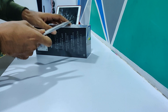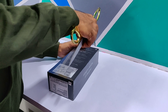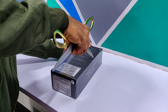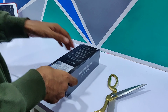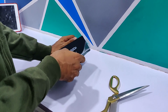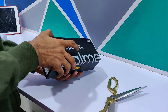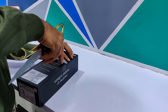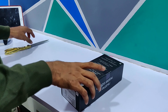We are going to unbox this, we are going to cut it. We are cutting the knife out to open the box. Oh brother, I have taken a lot of money to cut it — the seal is also broken.